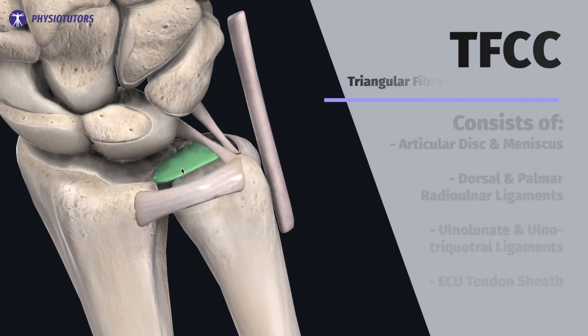Hi and welcome back to Physiotutors. The triangular fibrocartilage complex, abbreviated as TFCC, consists of the articular disc, the meniscus homolog, the dorsal and palmar radio-ulnar ligaments, the ulnar lunate and ulnotriquetral ligaments, and the extensor carpi ulnaris tendon sheath.